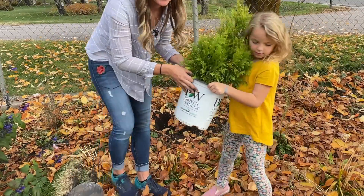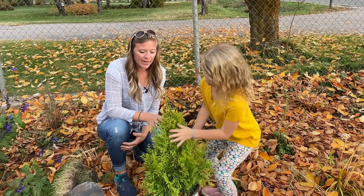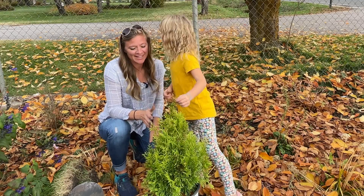It's hardy to zones 5 through 8. It doesn't get as big as some of the other arborvitaes, and it's more deer resistant — the western one. But deer, if they get hungry enough, they will eat anything.